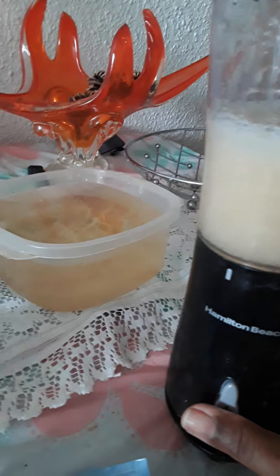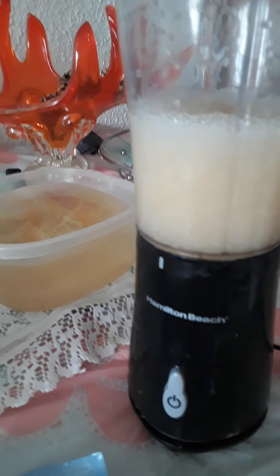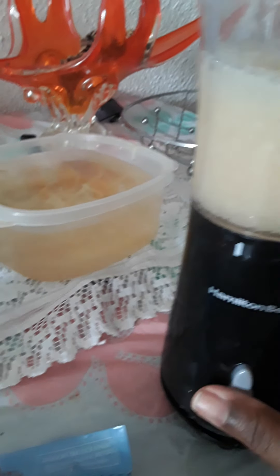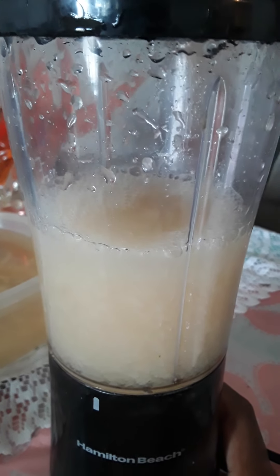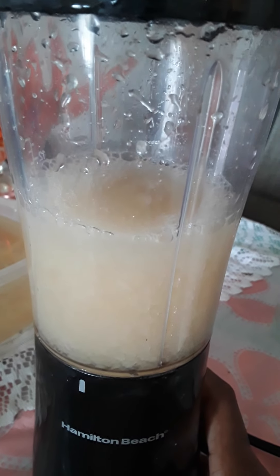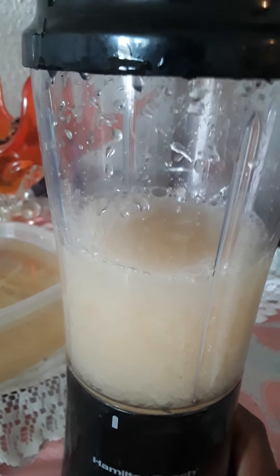This video is just to show you how to make sea moss gel. Don't forget to like, subscribe, and share this video. Try this as well because it is very good for your overall health, your weight loss journey, your skin care, and your hair growth.